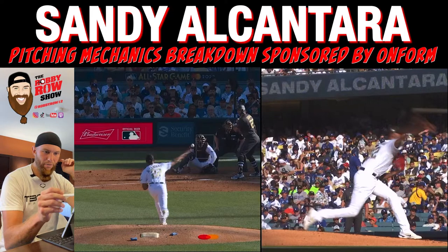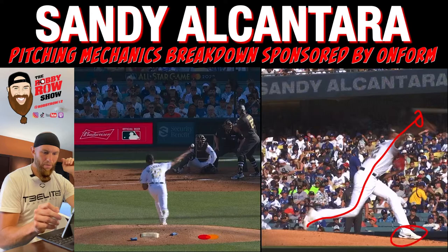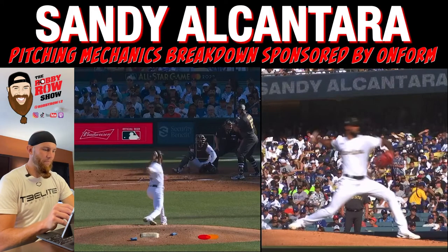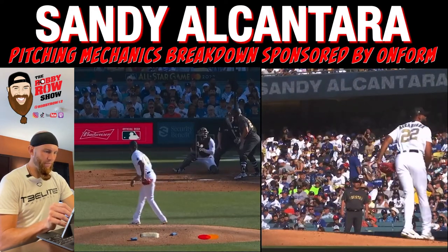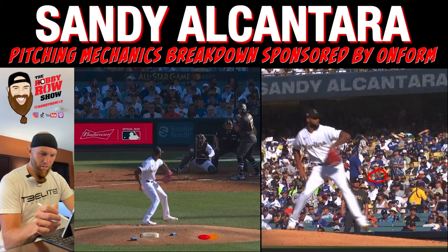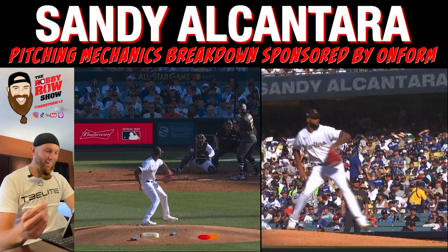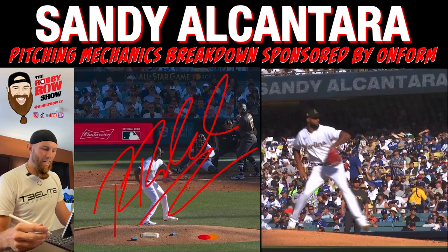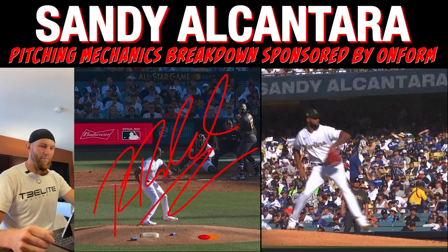Ball release here — good picture. That was cheddar cheese, man — not a changeup. Check out my ebook, A Complete Guide to Pitching Mechanics. That's Sandy Alcantara and I'm Robbie Rowe, and I am done. Much love, guys. God bless. See ya.